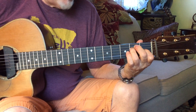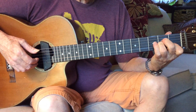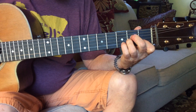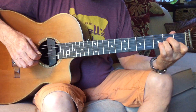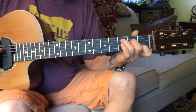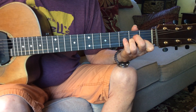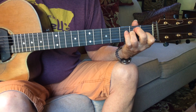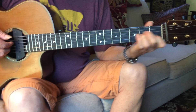Then you go back to your A minor. That's one, one, two, one. Then this same thing that we just did. And then you're going to play C, A minor, D minor, E, A minor, A minor up to E.